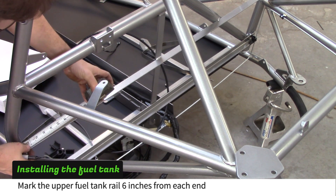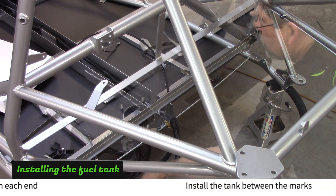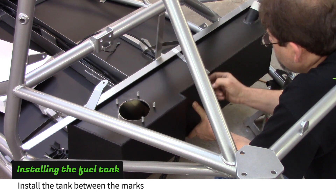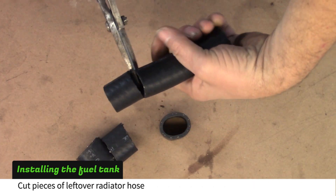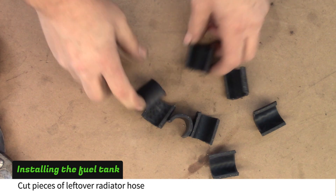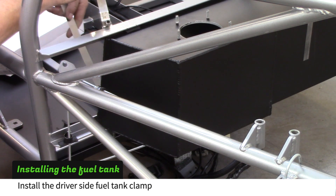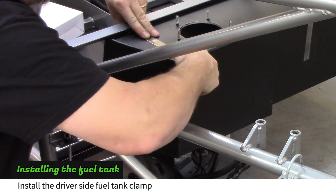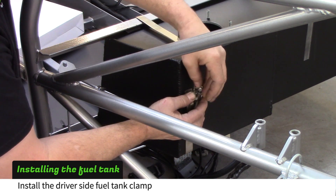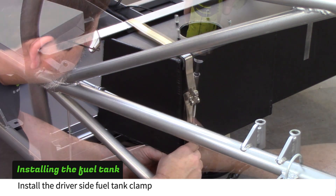Mark the upper fuel tank rails 6 inches from each end. Line the fuel tank up between the marks and hold it in place with a piece of tape, leaving the tape a little loose. Cut four pieces of leftover main coolant hose, then cut the pieces in half. Insert two rubber hose pieces between the tank and the rails on the driver's side. Wrap the longer fuel tank clamp around the tank, insert two more hose pieces between the clamp and the tank, and tighten the clamp.